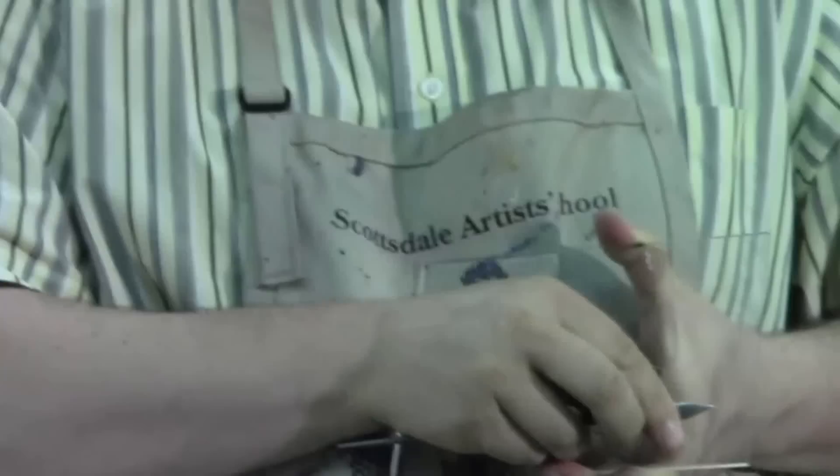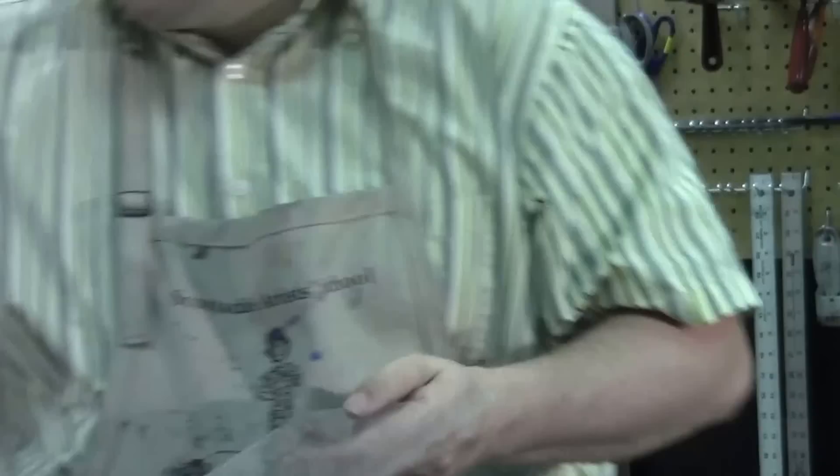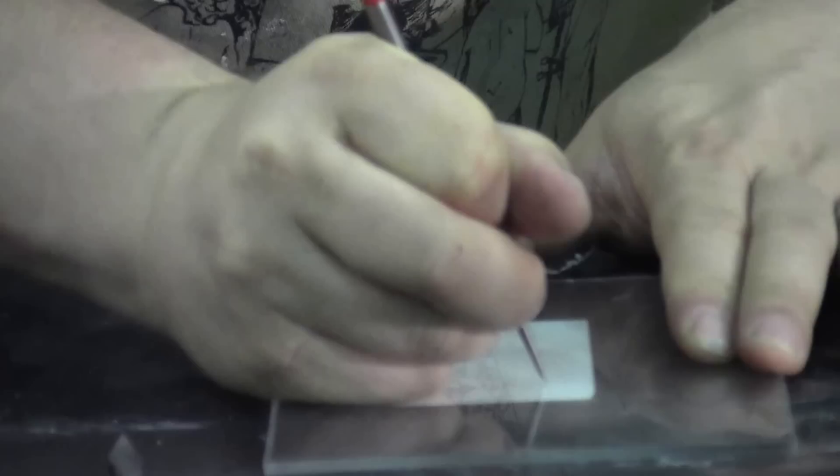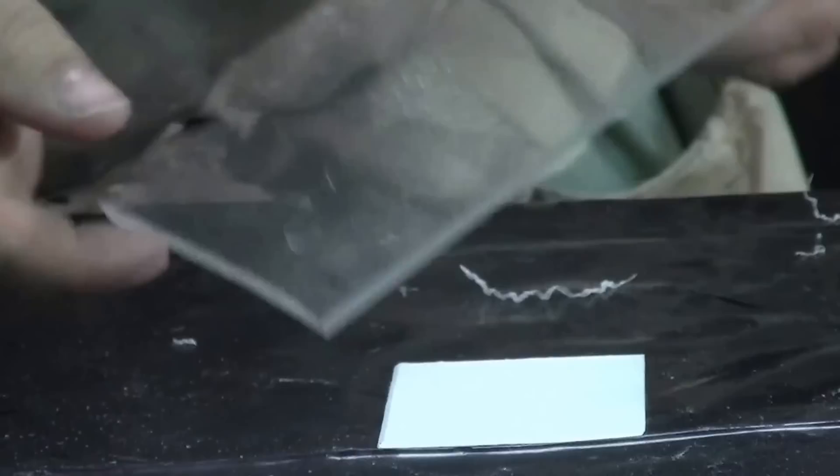It also has another sharp end you can use to scratch into the plate, but it's not nearly as effective as the etching needle side. Quite often I'll have students create a sketch. If this was their finished sketch, they would lay this down, take their plate over the top of their sketch, and use the sharp needle side to scratch their design into their plate.